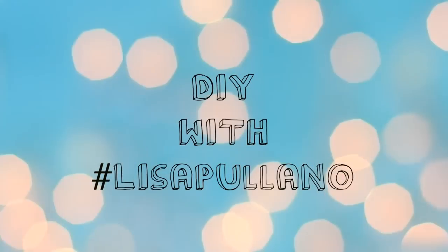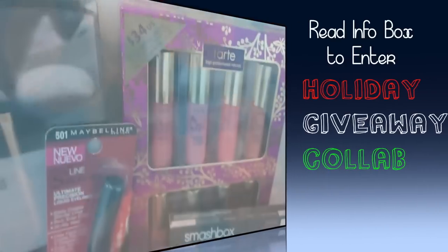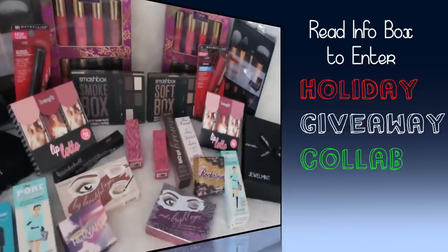Hey guys! I'm going to show you how to upcycle your shoes that you're not wearing often, and also a gift idea.